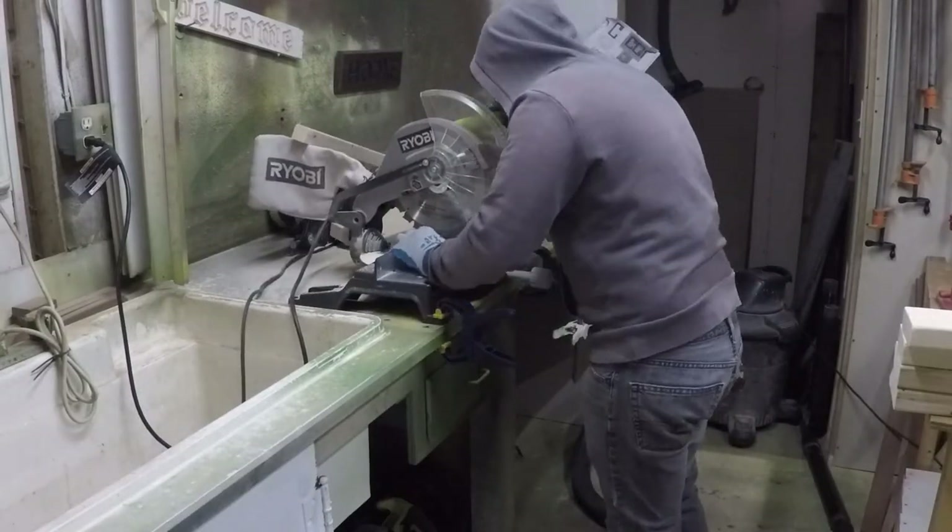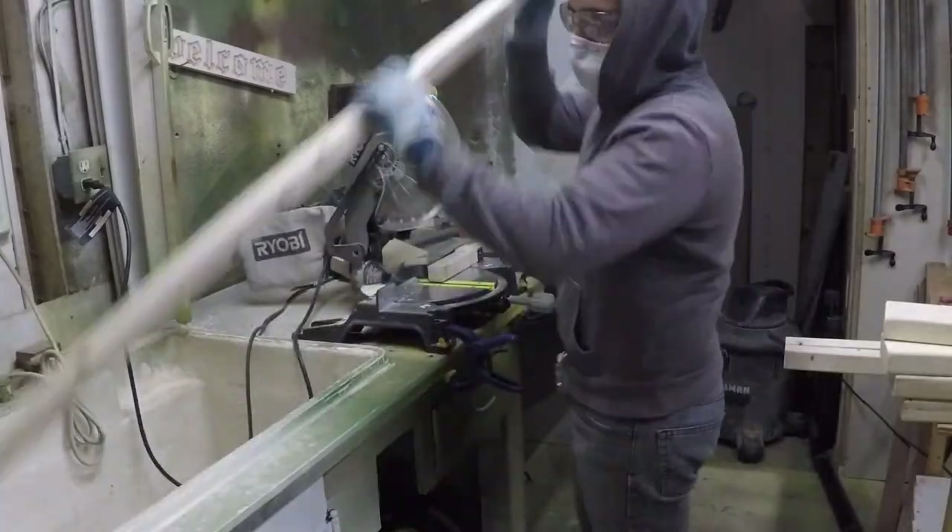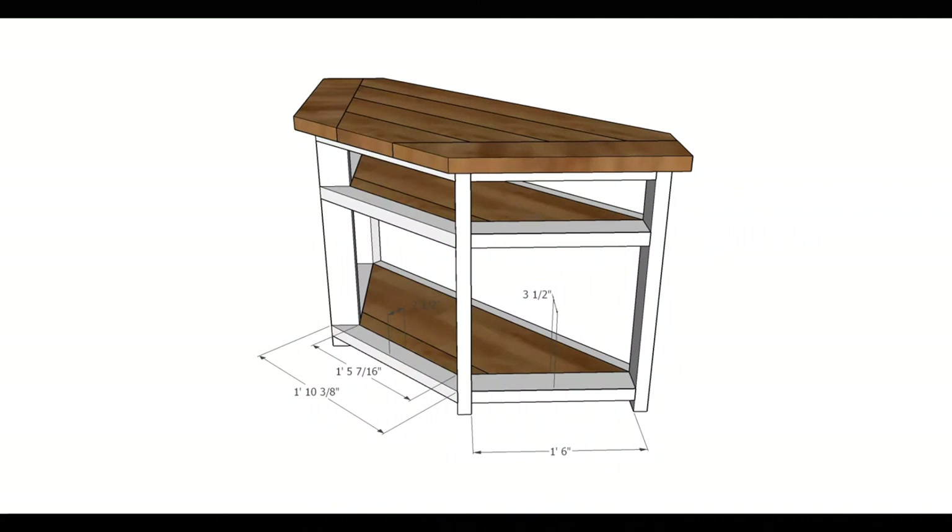Welcome to part two of the corner TV stand build, farmhouse style. Getting started on the frame today — making the cuts for the two-by-twos, they're 45 inches long, three of them.